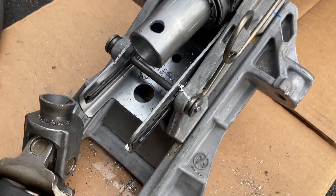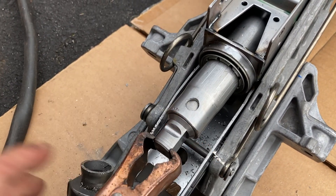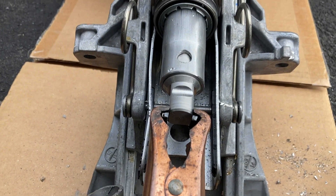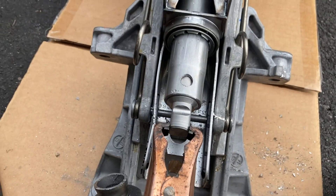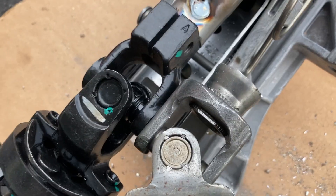I drilled the hole in the tube so I can weld the adapter in place. I made sure it is aligned perfectly with the round surface facing down. I also tried to keep the U-joint in the same location as the original.